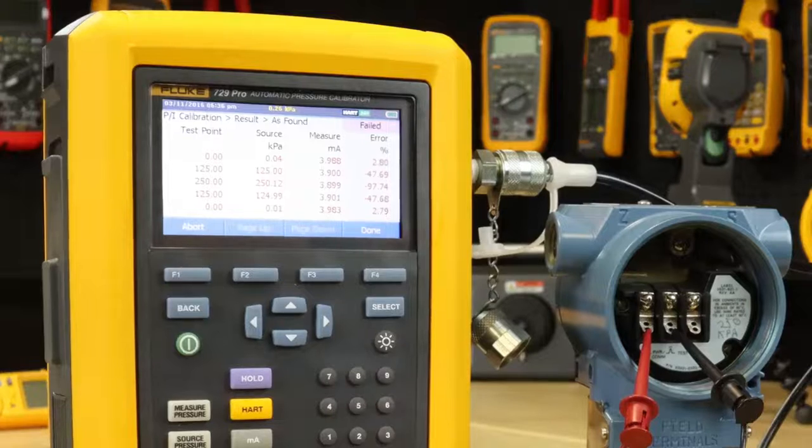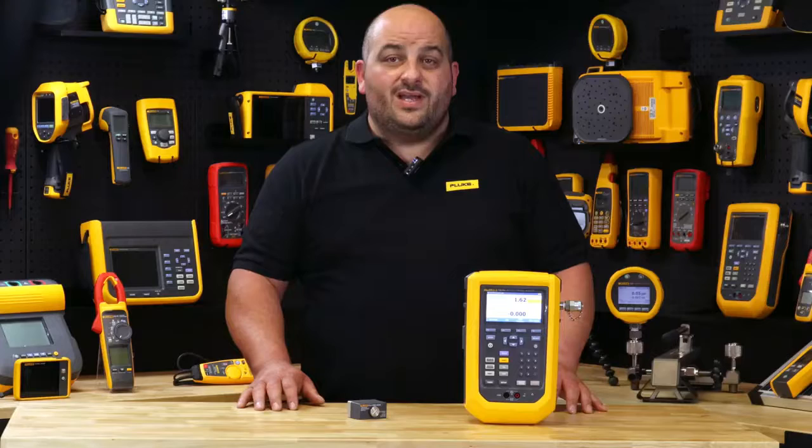The bright colour graphical display will flag results that are out of tolerance in red. Then save and print out your as-left conditions through your DPC Track 2 calibration and asset management software.